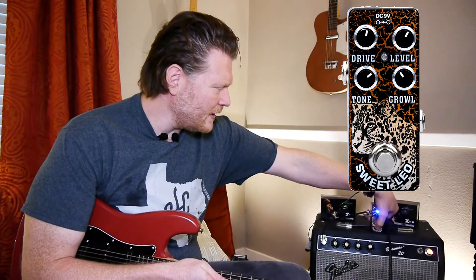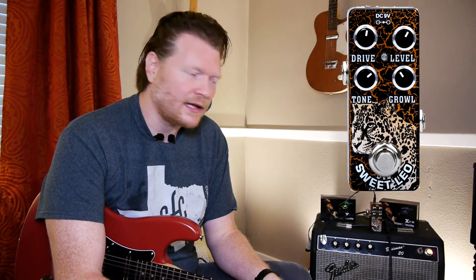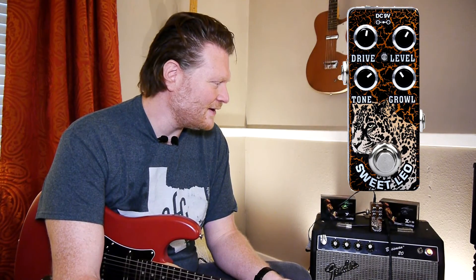All right, well there you have it. That is the Leo — the Sweet Leo from X-Vive. I got to admit, it's kind of pretty sweet. Not too expensive, kind of in the sweet spot — pun intended — of what a pedal should be. If this is the first time you've ever watched one of my videos, I make videos that help make musicians better. I do a lot of reviews like this for different budget pedals, but I also do music theory and technical videos that you need to know as a musician, particularly guitar players. Kenneth Russell out — thanks for watching and I'll see you in another video.